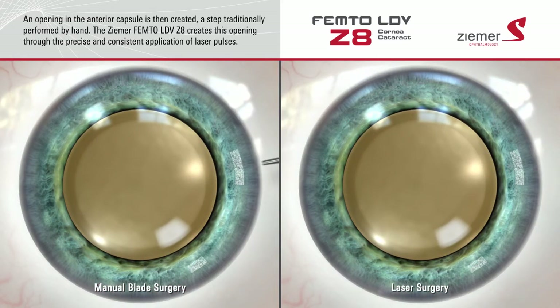Once an incision has been made through the cornea, the next step is to create an opening in the anterior capsule of the lens, a step traditionally performed by hand. The Ziemer Z8 laser can create this opening in a manner that is much more precise and consistent than is possible with manual techniques.